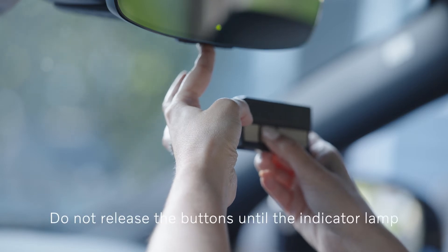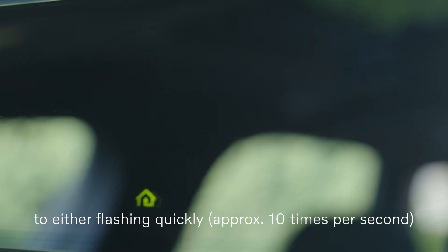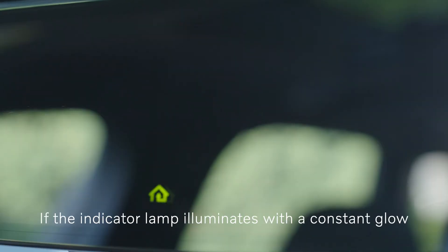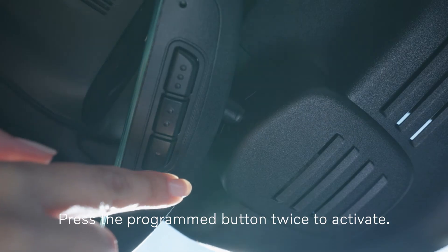Do not release the buttons until the indicator lamp has switched from flashing slowly — approximately once per second — to flashing quickly, approximately ten times per second, or illuminating with a constant glow. If the indicator lamp illuminates with a constant glow, programming is completed. Press the programmed button twice to activate.